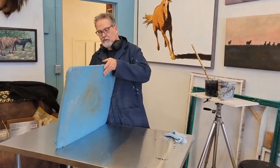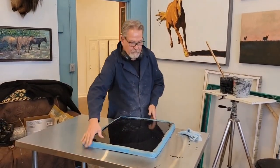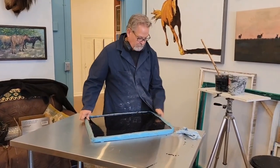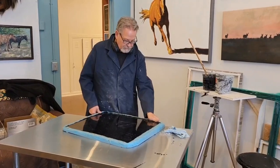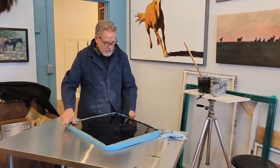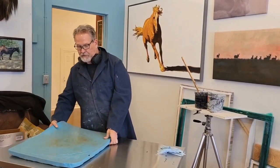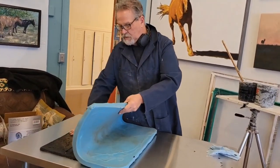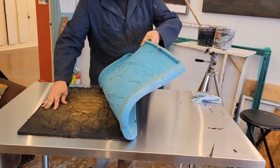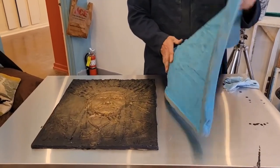First I'm gonna loosen up the edges. This is always fun. Nice December pre-Christmas day. I'm gonna flip it now and I'm just gonna slowly pull it off of here. There it is. That's a pretty heavy mold.